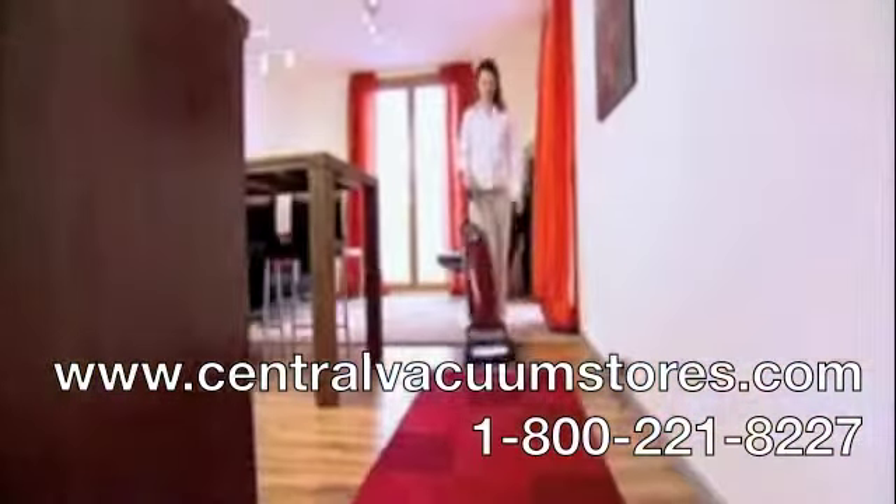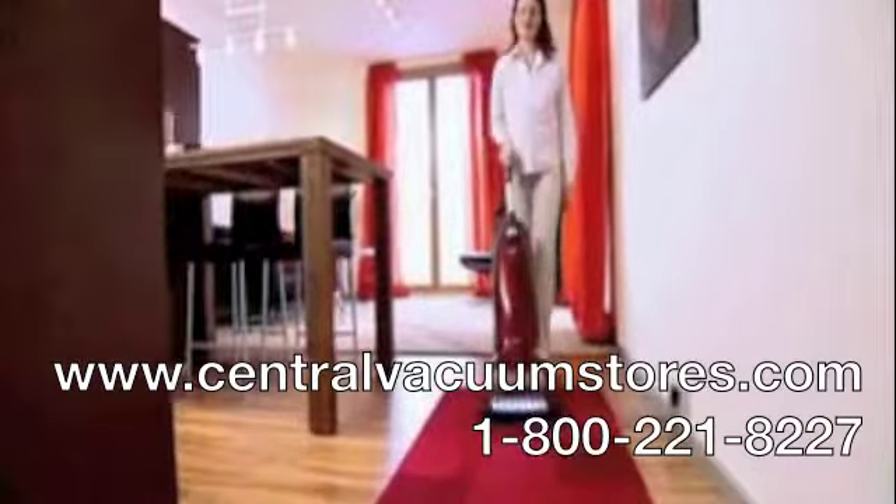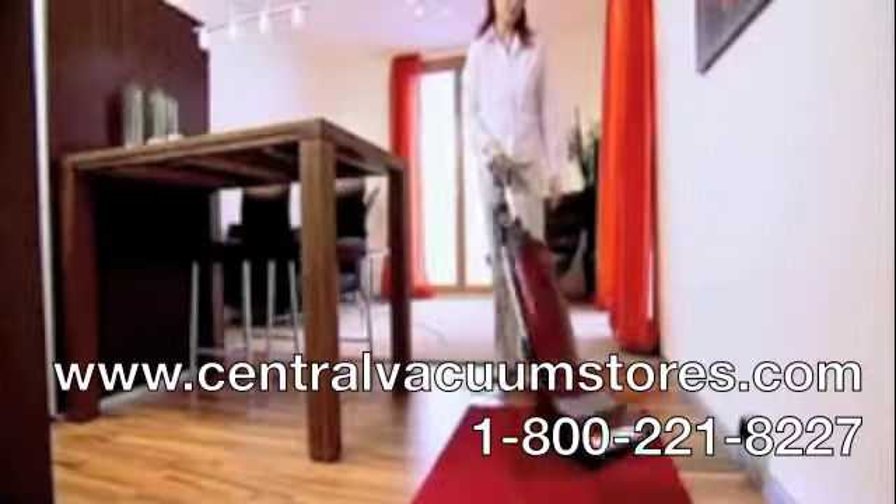Moving from hard flooring to a rug — no problem. The footswitch raises the floor head, and negotiating carpet edges is simple.